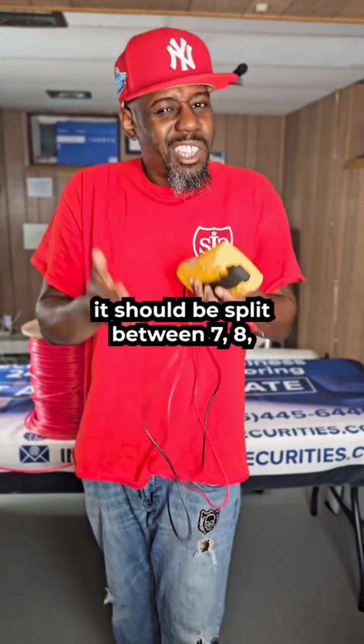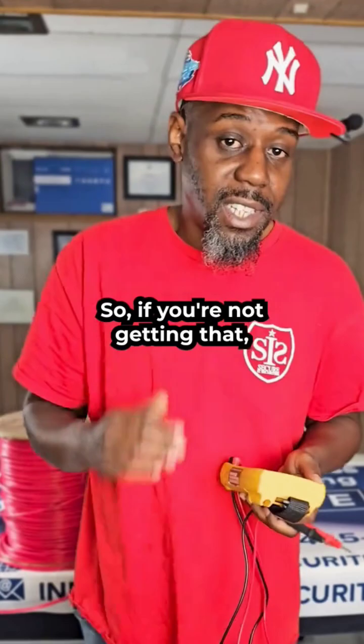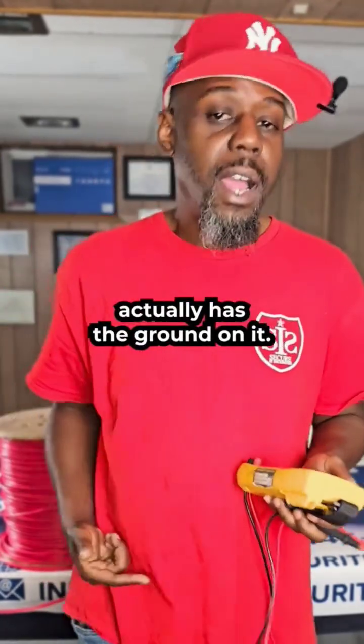So if you're getting 19 volts on a circuit, it should be split between seven, eight, or nine volts on each side of the leg. If you're not getting that even split, that means one of those legs actually has the ground on it.